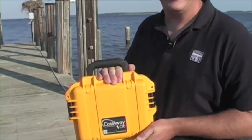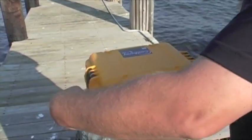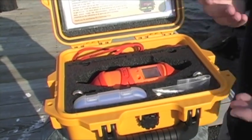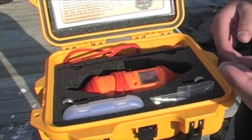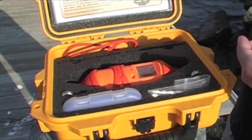Everything you need for the Castaway CTD is in this little box. The Castaway is a castable CTD. It measures conductivity, temperature, depth, salinity, and also gives you a speed of sound calculation. The unit is self-contained — it has all the sensors plus a built-in GPS unit, so every one of your casts is geo-referenced.